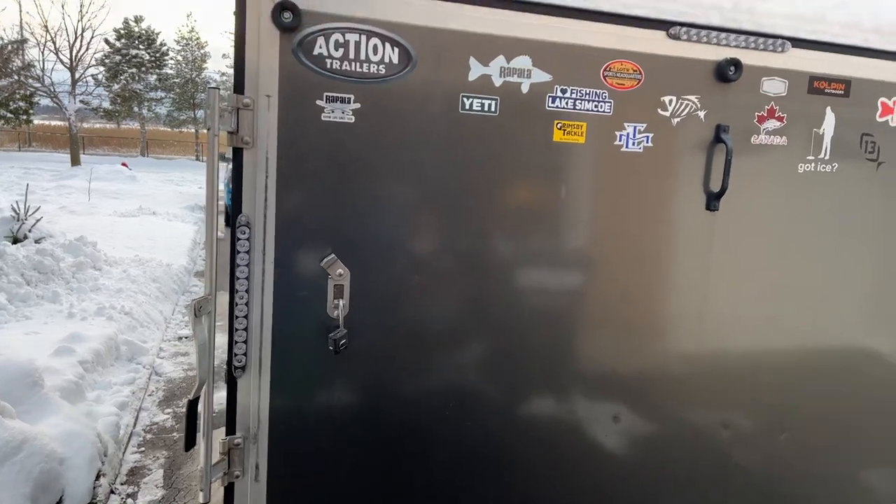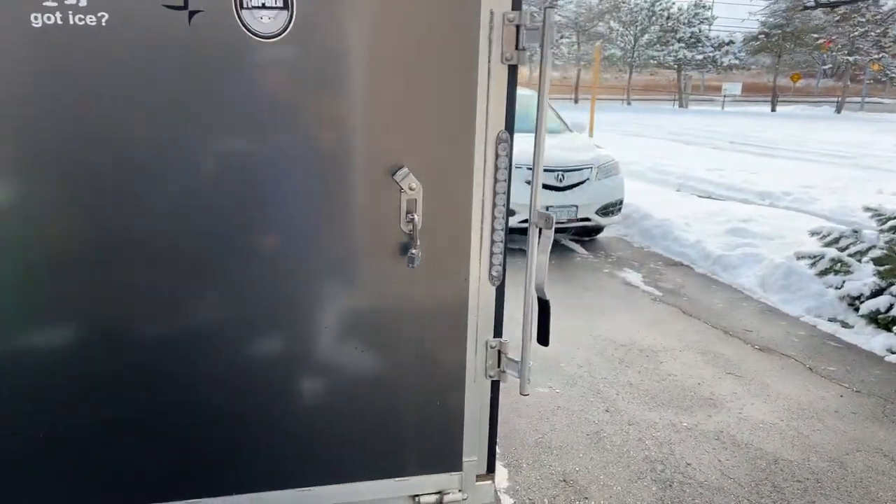Hello guys, I'm outside getting ready to do some ice fishing and I just want to show you kind of what I do for the sled setup and what I have. I got a 12-foot Skidoo trailer which I have sitting in the driveway. I'll show you in a bit better detail in a minute. We got a bit of snow last night so it's got some snow on it.